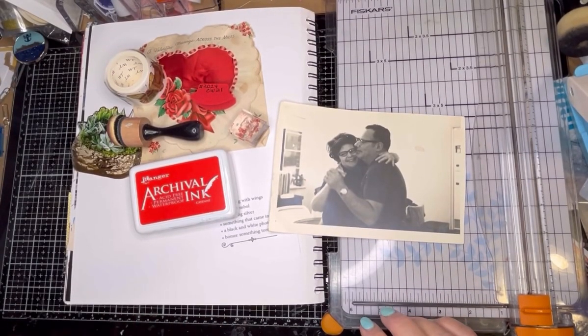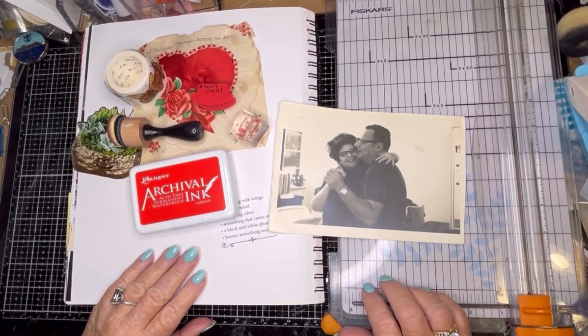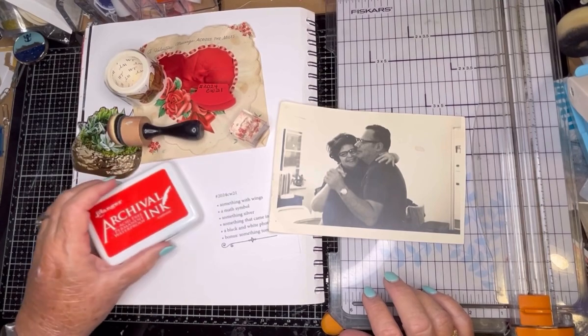Hello and welcome back to my channel. This is Mindy for Mindy's Crafts and Cash. And today I'm going to be doing a week 21 collage from Marguerite Miller's Challenge.